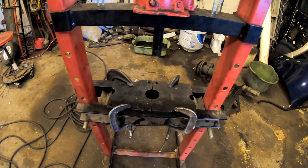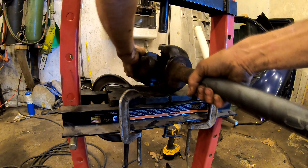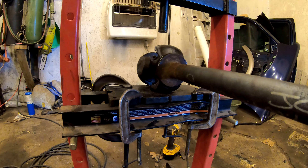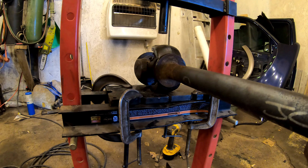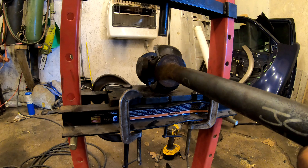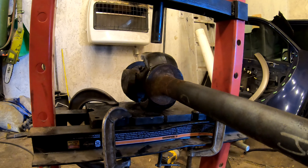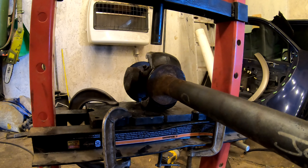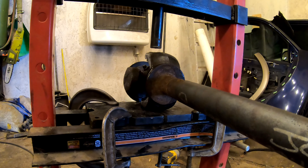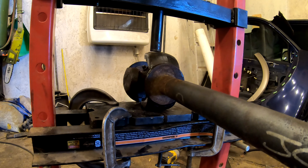I'm removing the universal joint ends out of a RAM 2500 axle shaft. If you're interested in how to remove one of these axle shafts from those trucks, I have a video on removal and installation. But this is sort of the in-between step — the universal joint itself. For anyone who's never done one, I figured I'd make this video and show you how to remove it using the shop press.